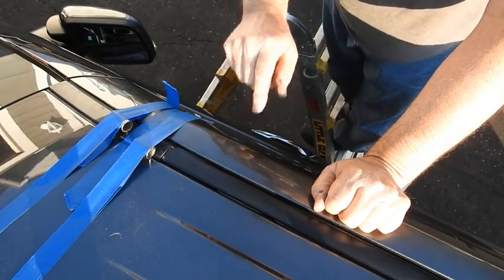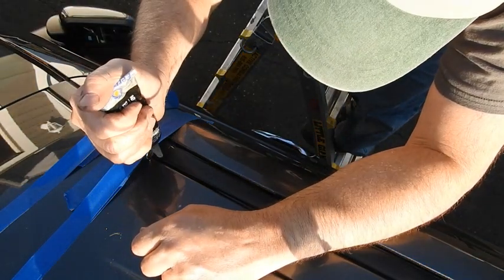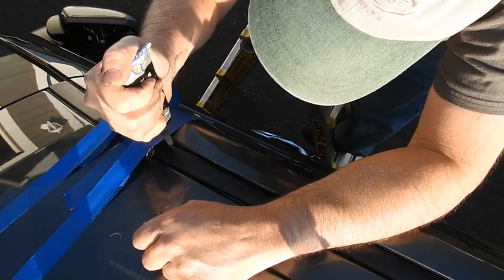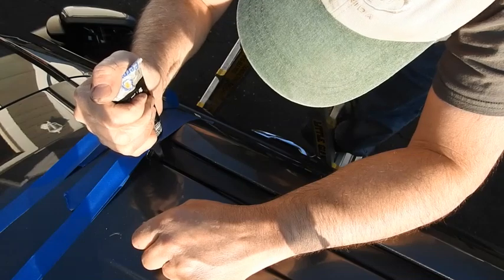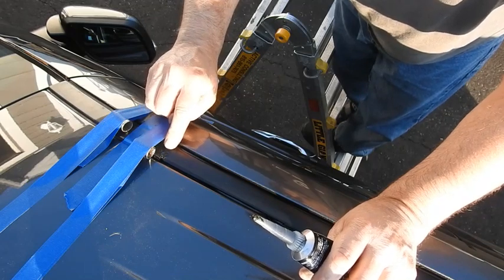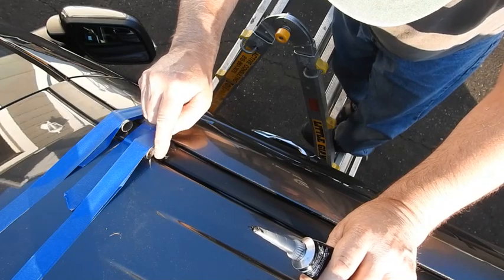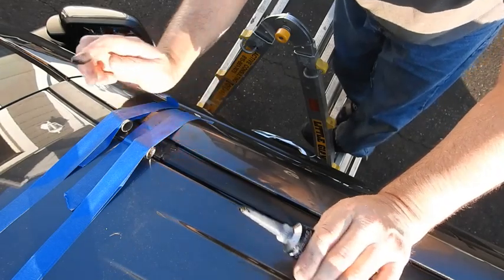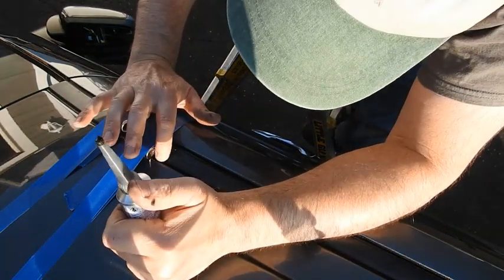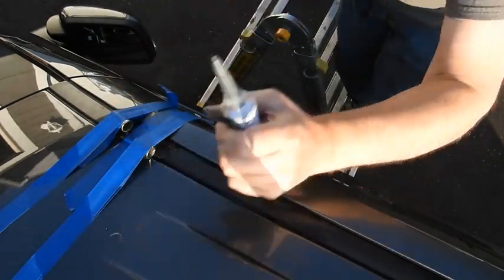You can see right here where that little seam is — got a little bit of our caulk. What we're going to do is come in here and put a bead, work it into the seam — a little bit more here. That's how we're going to do it.